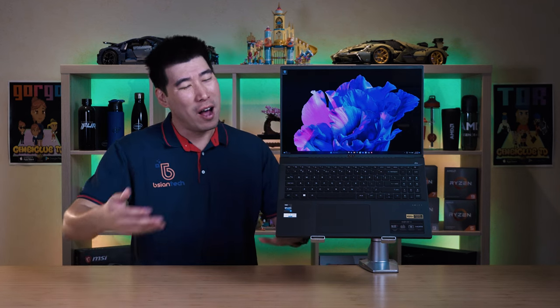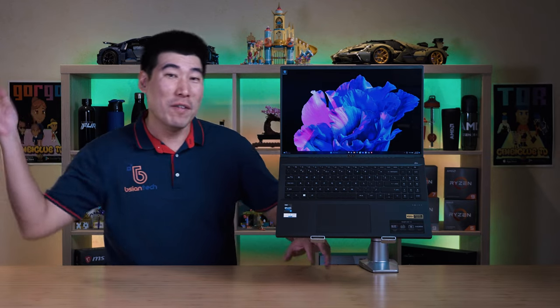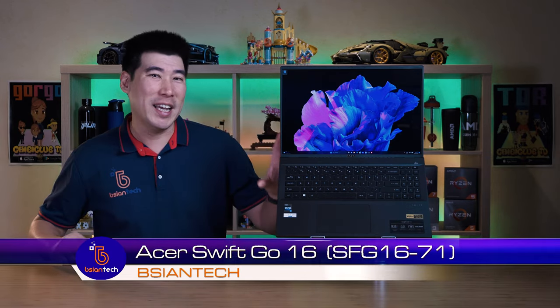G'day, how are you doing? Hopefully doing very well, keeping healthy and safe. I'm still recovering from my cold but we'll slowly get there. Today we're going to look into the Acer Swift Go 16.